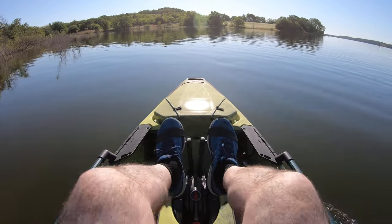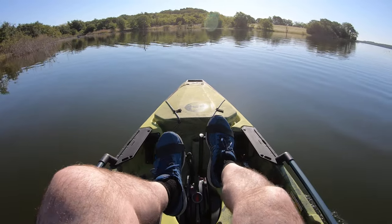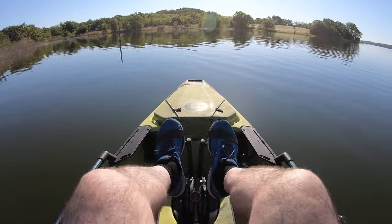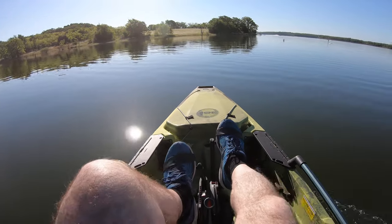That noise is me hitting the flippers up on the bottom of the device here. Here's another fisherman over there. I'm just leaning back with my hands on the side wrists.